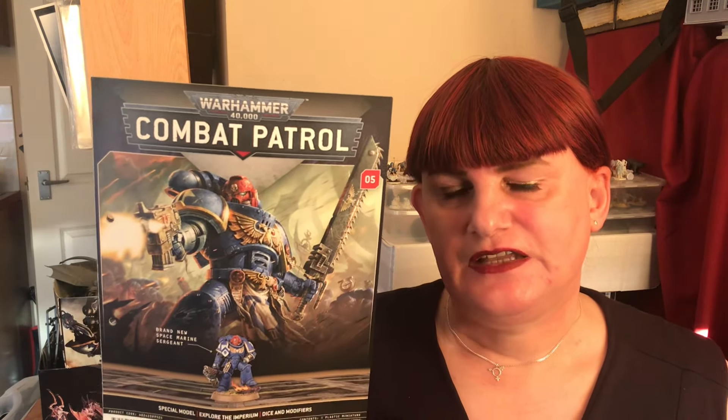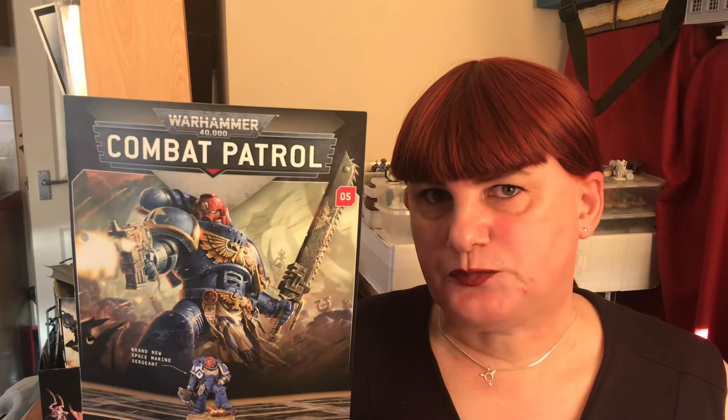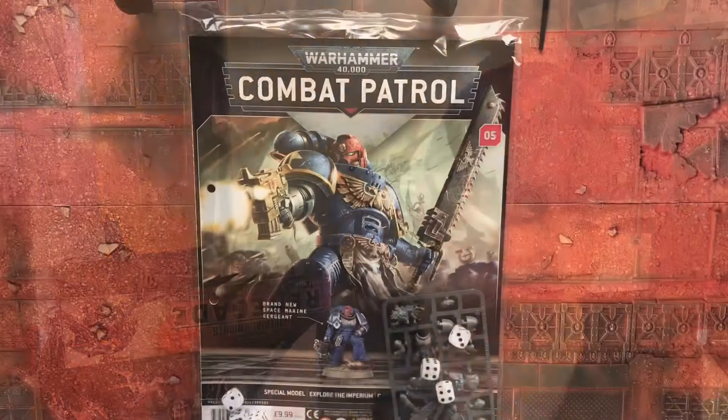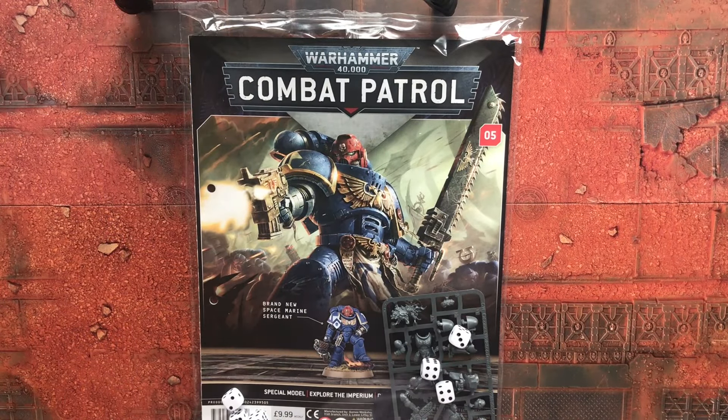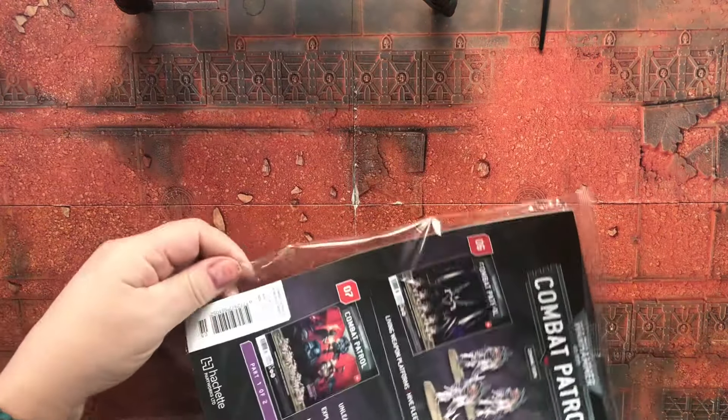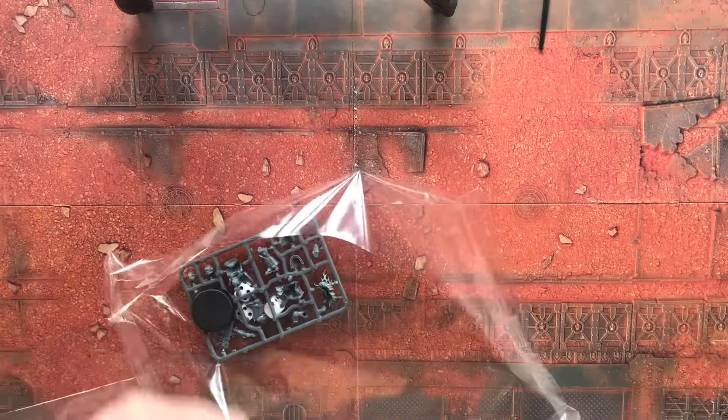Welcome to today's video, which is going to be Warhammer Combat Patrol issue number five. This is our exclusive sculpt for this collection: the Infernus Sergeant. We also got six more dice with this issue as well, so come and join me on the desk and we'll have a look at it. Let's have a look at issue five — more dice, set those aside, one sergeant.